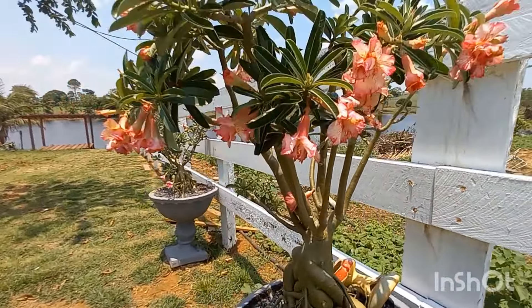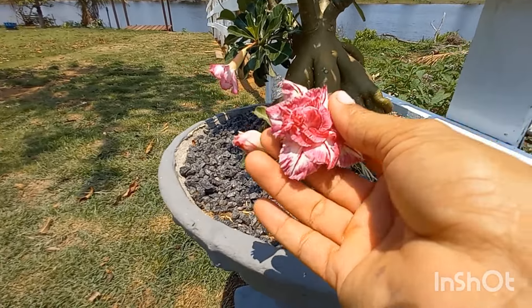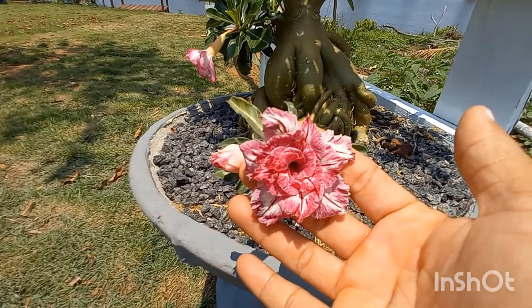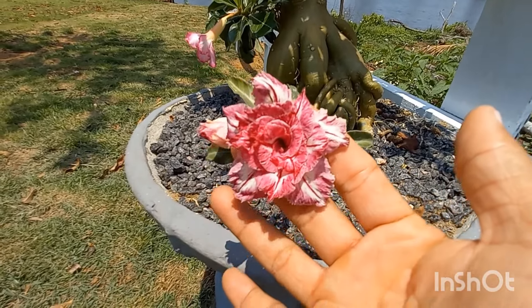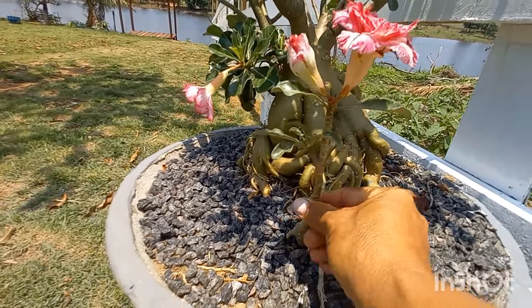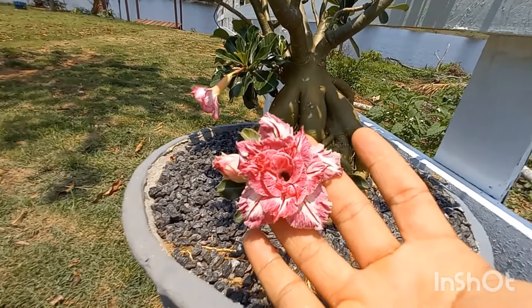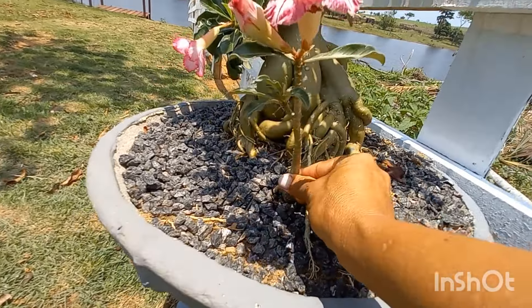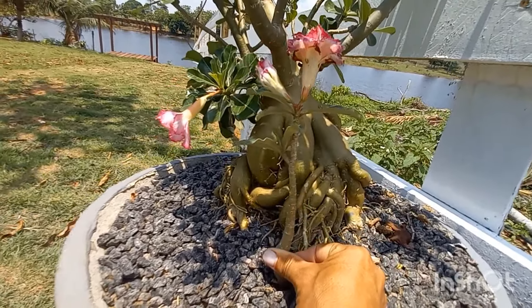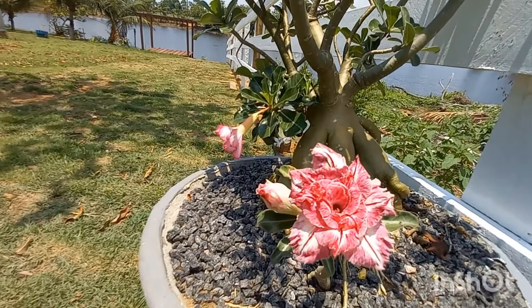Linda, maravilhosa. Aqui tem a alçola, bem linda também. Aqui tem uma mudinha natural de semente - olha que flor mais linda, gente. Eu não tinha visto ainda. Essa mudinha natural de semente, olha o tamanho da mudinha - coisinha mais linda. Eu colhi a semente e coloquei no cantinho do vaso, e olha só que belezura. Eu vou tirar ela daqui. Eu vi ela crescendo lenta aqui e não imaginava que ia sair uma flor tão linda assim.